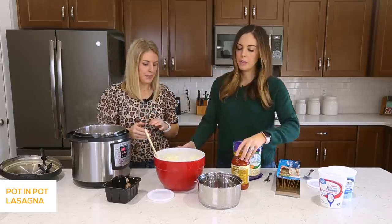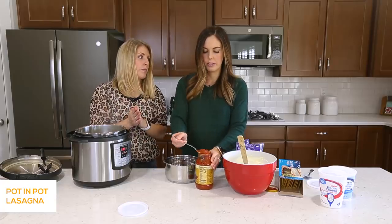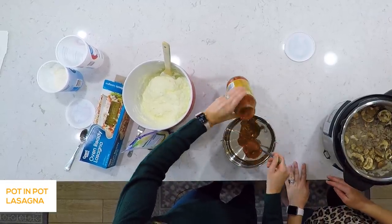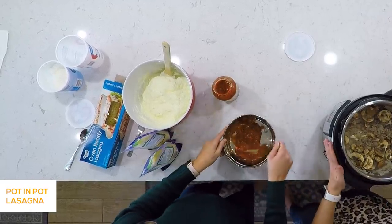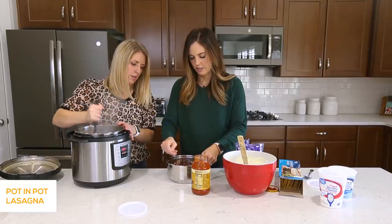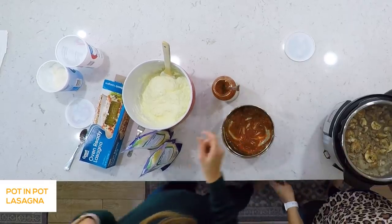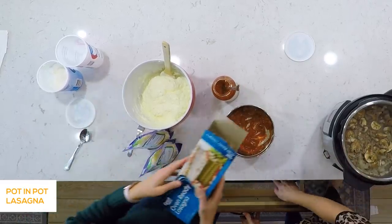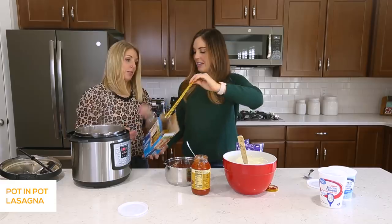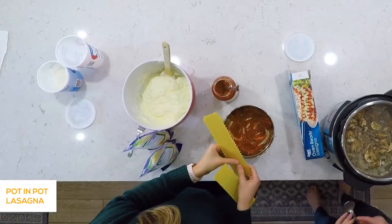Let's layer it up. So we're going to start in the pot with some sauce on the bottom — just dump a little bit in there and spread it around, getting it all the way to the edges. You can use any kind of sauce that you have, whatever your favorite is. And then we need to use noodles, and they have to be oven ready for this recipe.